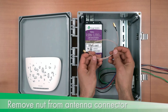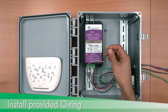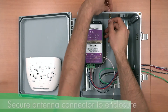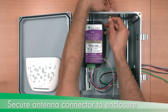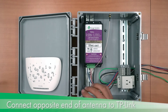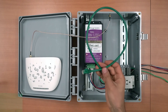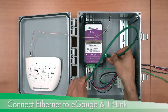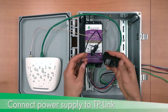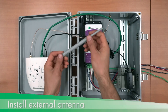To install the antenna connector, remove the nut and install the provided O-ring. Use the nut to secure the connector to the enclosure. Connect the other end of the antenna connector to the TP-Link. Connect the Ethernet cable between the E-gauge and TP-Link. Connect the power supply to the TP-Link and receptacle block. Install the external antenna.